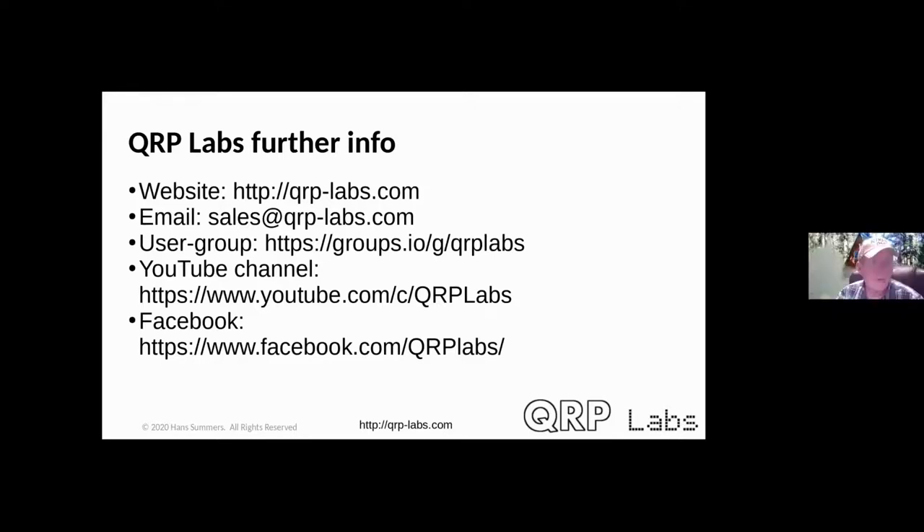Thank you very much. We have plenty of time for questions. If you have a question, please raise your hand using the Participants panel, or put it in the chat with a Q at the front.